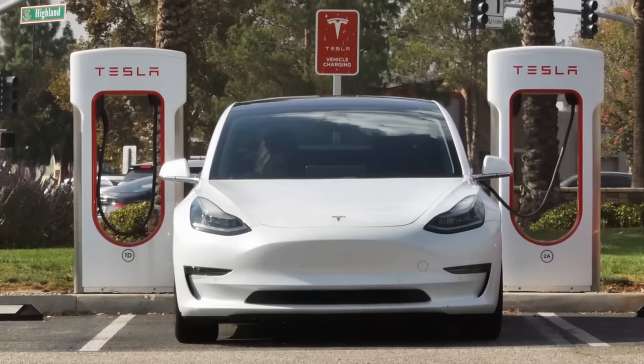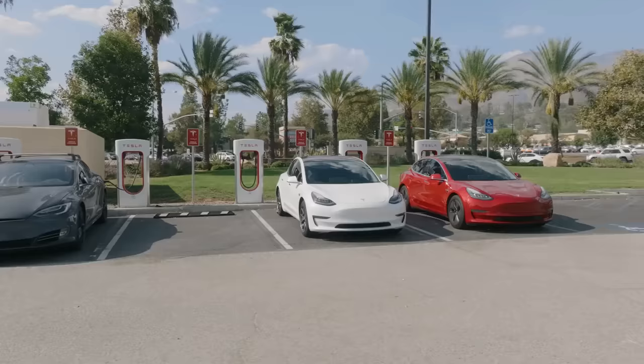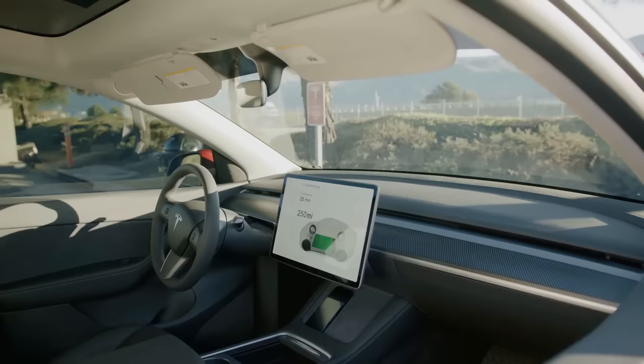Is Tesla's recommendation to charge their LFP battery-equipped standard range vehicles regularly to 100% actually good for battery life? Stick around as I examine the latest data here in 2024 and answer that question. I'm John, and this is CleanerWatt.